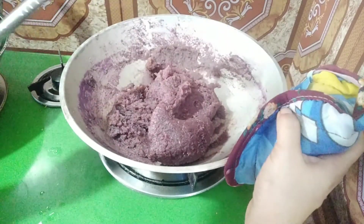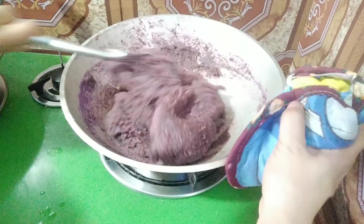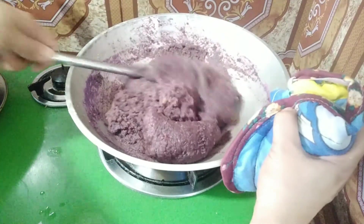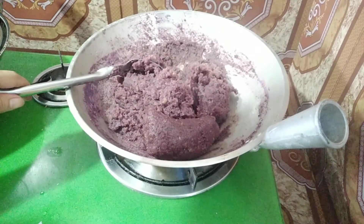Pag ganito na po ang itsura ng ating kamote — hindi na po siya nalalaglag — pwede na po natin itong hanguyin. At syempre, iset aside po natin ito ng 10 to 15 minutes bago po natin ito i-assemble, mga kakravings.